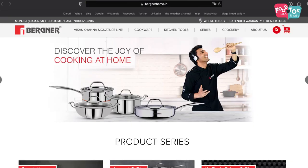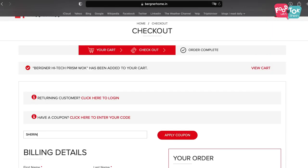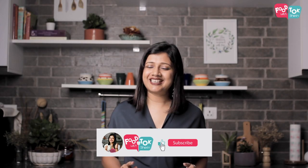So if you're somebody who's been looking for cast iron products, do check out the Bergner range. You can use my coupon code SHIRIN10 to get 10% off on the Bergner India website. But before you leave, don't forget to hit that subscribe button and click that tiny bell icon and turn on all notifications.